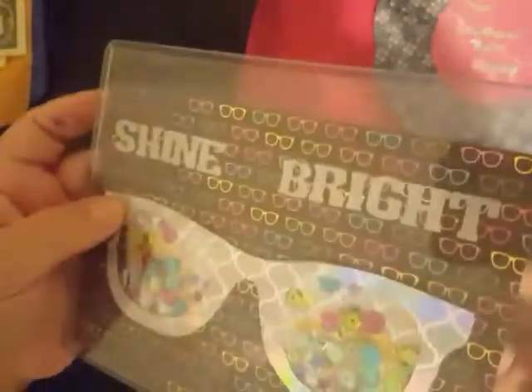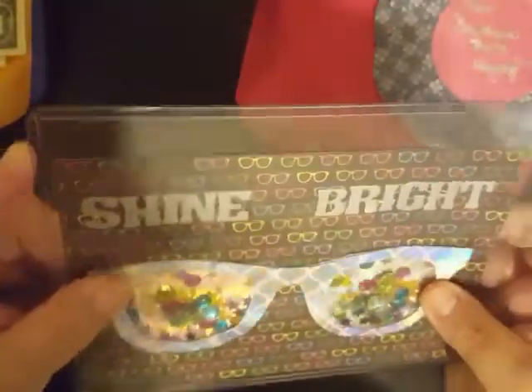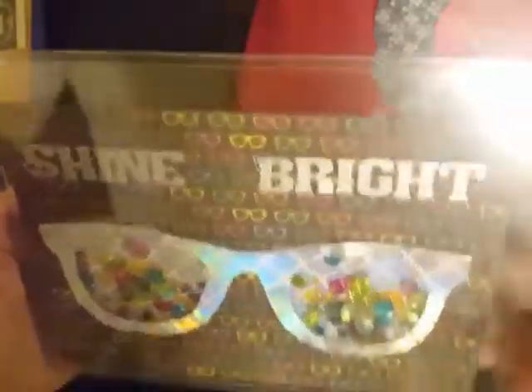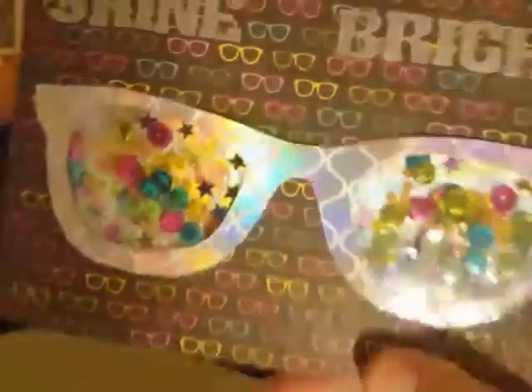Thank you so much. When I pulled this out — her IC card — she's got it in this plastic. Haley, you're going to have to let me know if this is like a plastic that you found somewhere, what kind of plastic and where you got it, because that is a sturdy, sturdy plastic and I love it. You can obviously take this stuff out, and if you guys can see, she's turned these glasses — which are super, super cute — into a shaker.